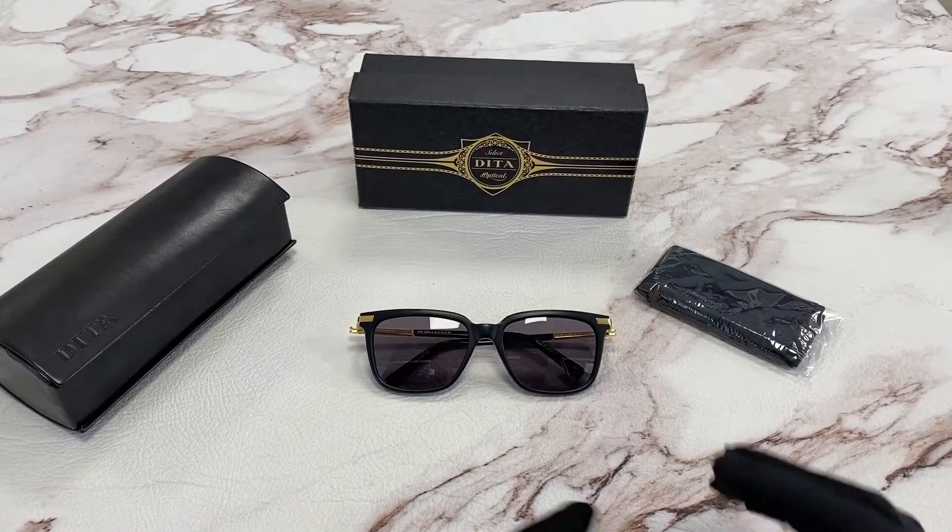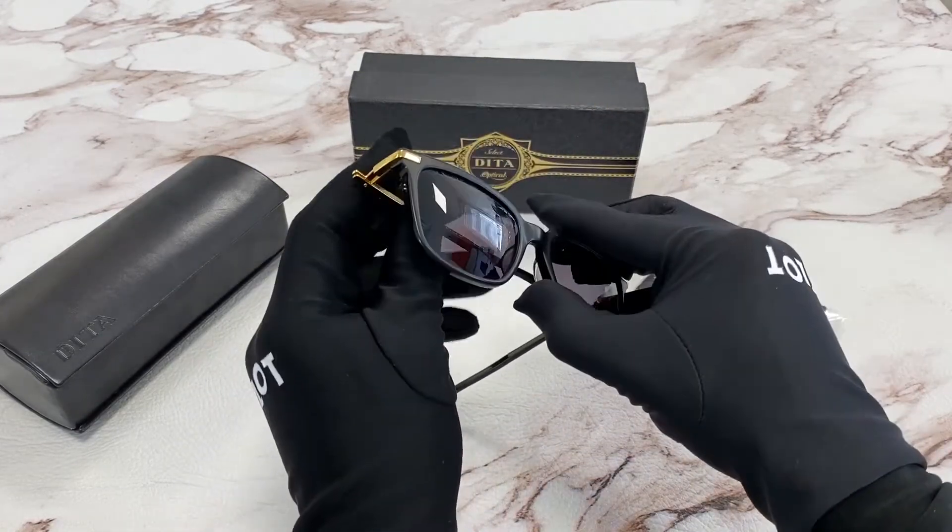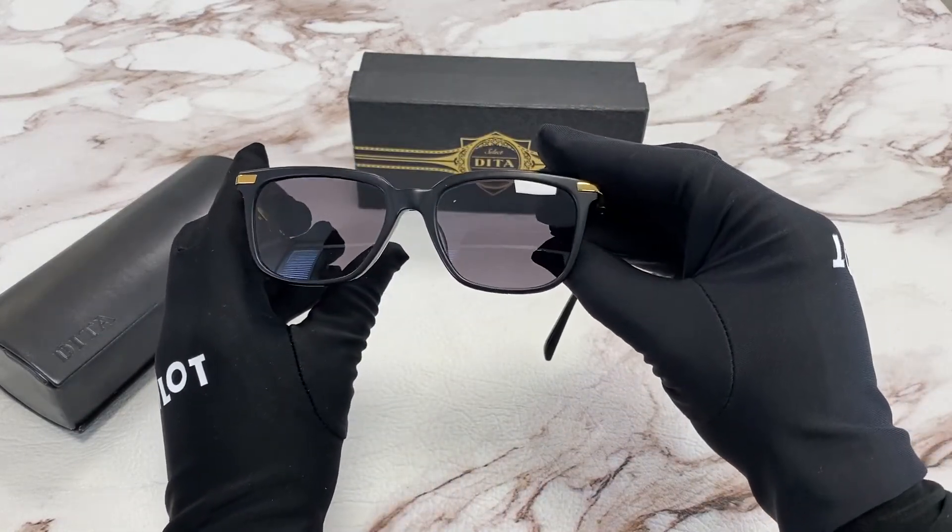Hi, I'm Dylan from Joylot. I'll be demonstrating the model Dita Cooper. The color of the frames is black and gold, and the lenses are gray.